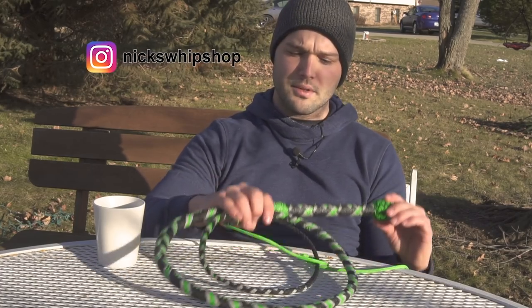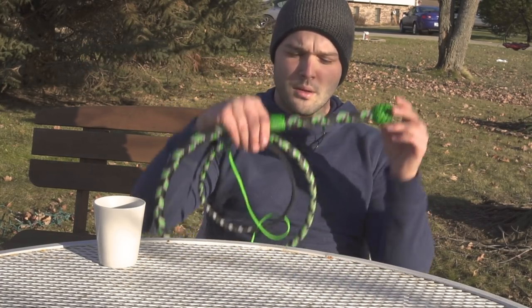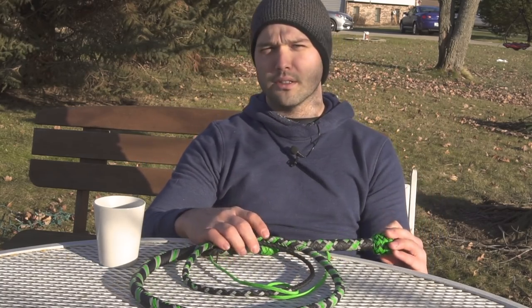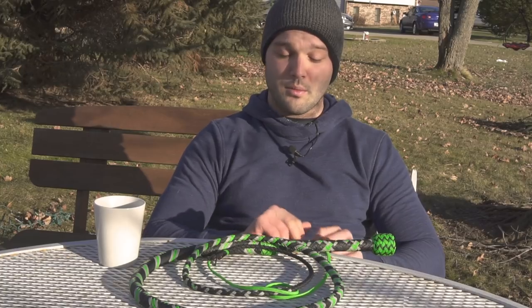Hey everyone, it's Nick with the Whip Shop, and on today's video we're going to be setting up this Ben 10 Alien Force overlay for this six-foot bullwhip. But before we do so, I want to talk a little bit about the 2019 Los Angeles Whip Convention that's coming up really quick.